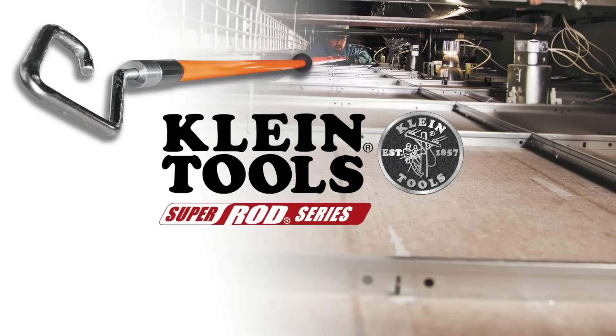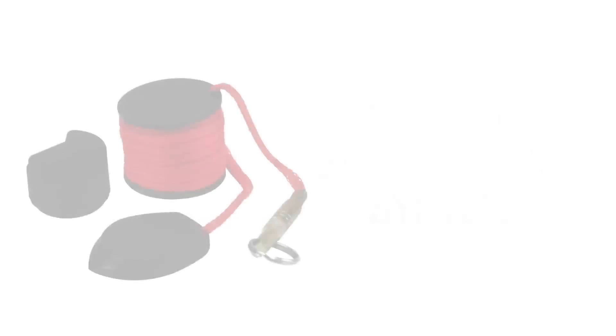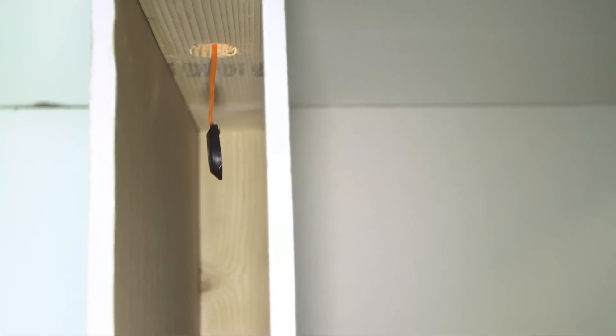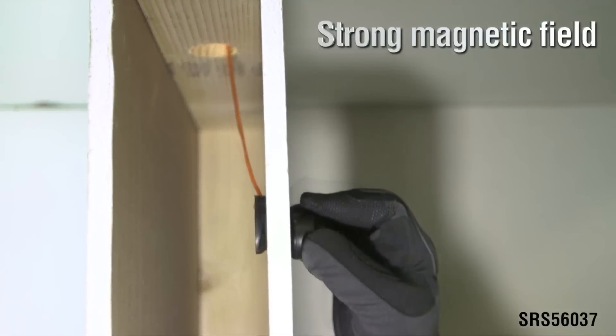SuperRod, a leader in wire installation tools in Europe, is the latest addition to Klein Tools' line of wire pulling products. The magnetic wire pulling system allows you to effortlessly pull cable through walls, floors and ceilings, even with insulation.